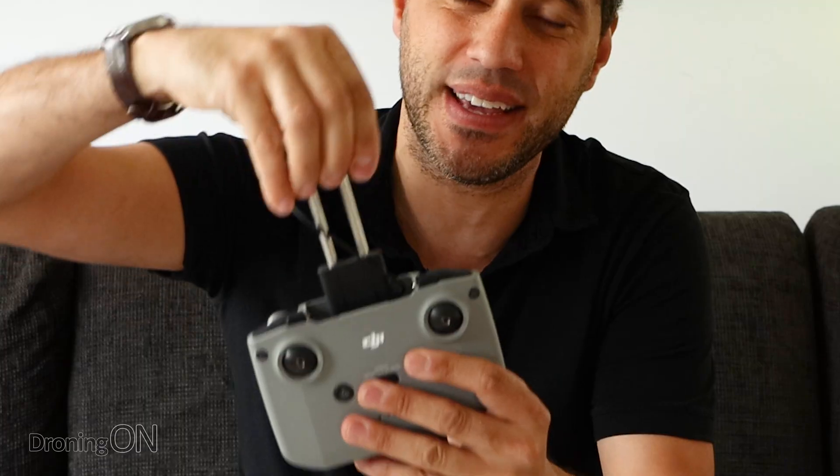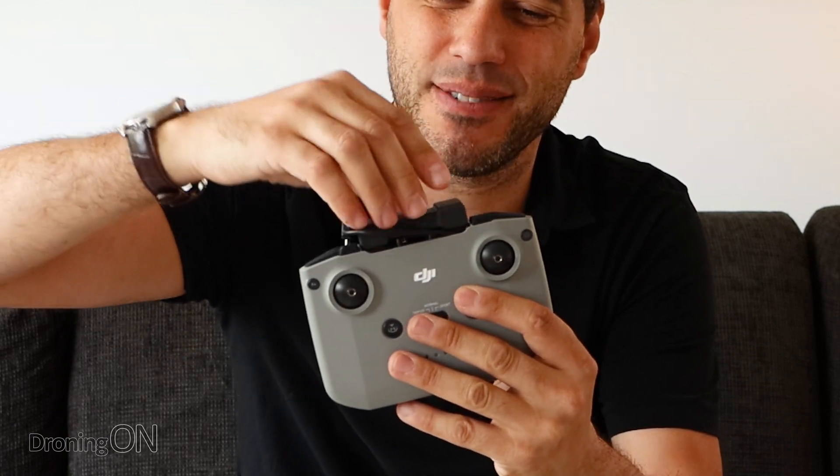On the other hand is this controller - I really really don't like it and I don't know what DJI were thinking, especially with this cable section. It just isn't right. But it is what it is and hopefully I can give it away soon and fly with my smart controller instead.